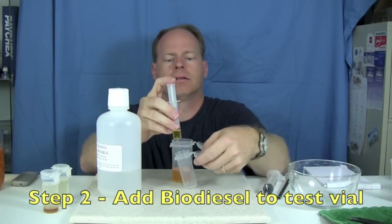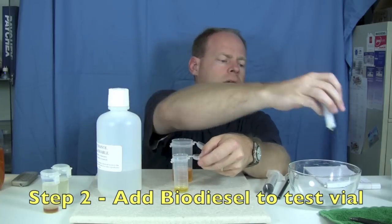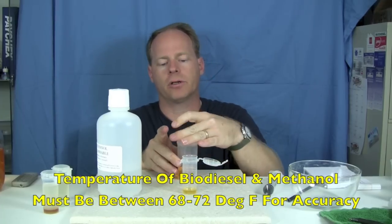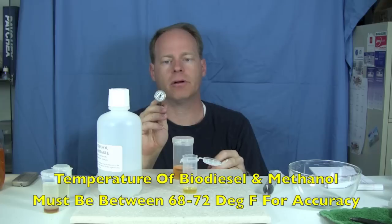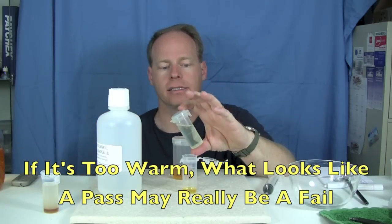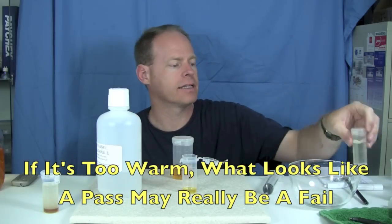Then we're going to measure out 27 milliliters of methanol. I have a temperature controlled room — I've pre-measured the temperature of this biodiesel using this thermometer and it's about 71 and a half degrees, so we're right on that limit. If you're warmer than 72 degrees Fahrenheit, it's possible that unreacted biodiesel can dissolve into methanol and it'll make the test look like it passed when in fact it didn't.